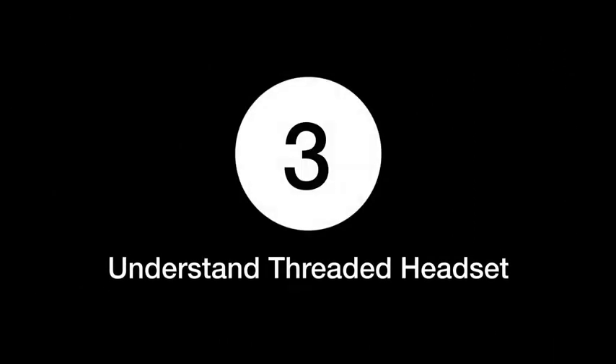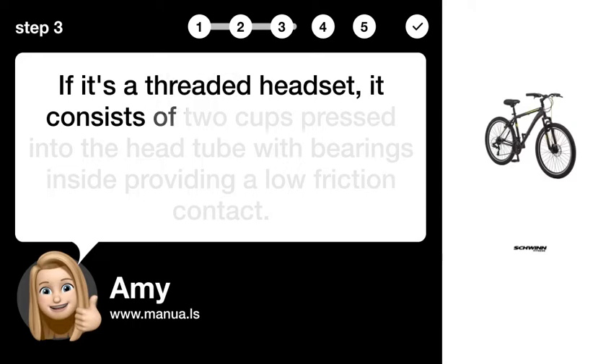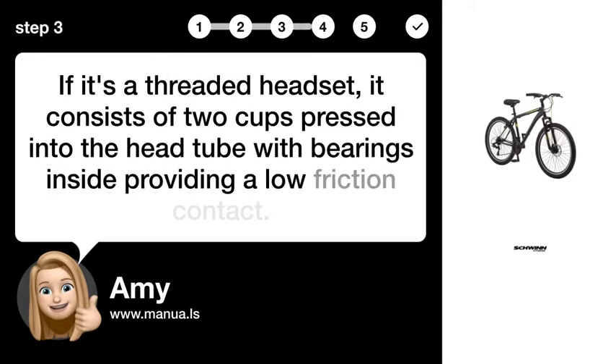Step 3: Understand threaded headset. If it's a threaded headset, it consists of two cups pressed into the head tube with bearings inside, providing a low friction contact.